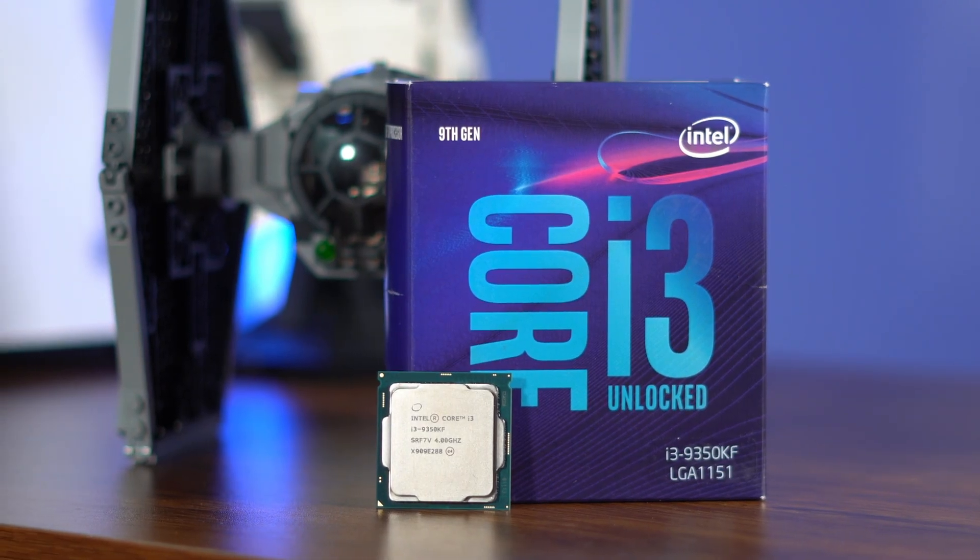Hey guys, so today I'm going to be overclocking an i3-9350KF.